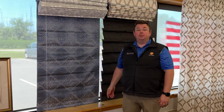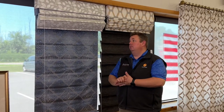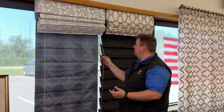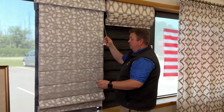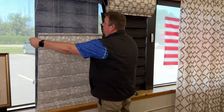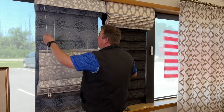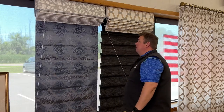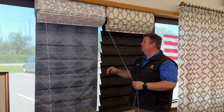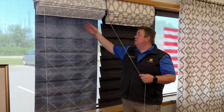With our room darkening Roman shades, you won't have that issue. This one is also a top-down bottom-up Roman shade. It's very limited now due to child safety concerns because we can only have two cords on one side and two cords on the other side. But we can still drop down the Roman shade and then do the top-down as well — it can get a bit clunky and harder to use, but we can do it.